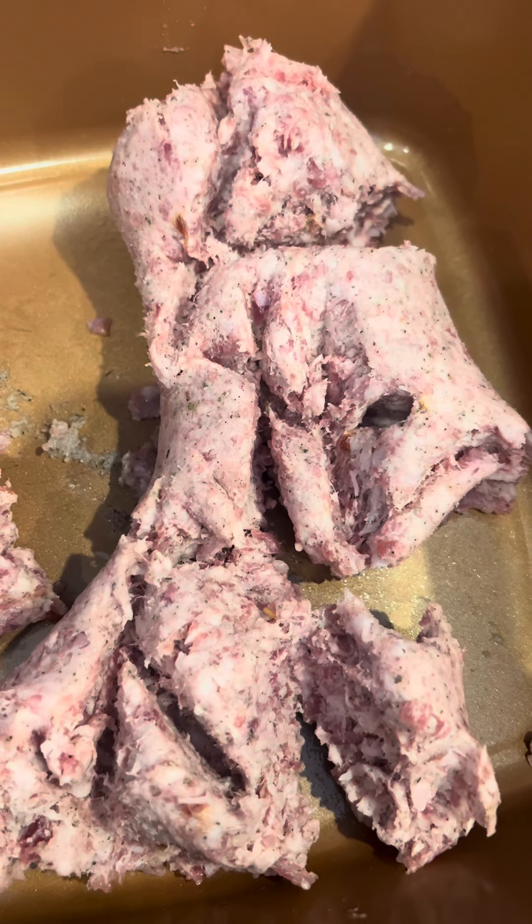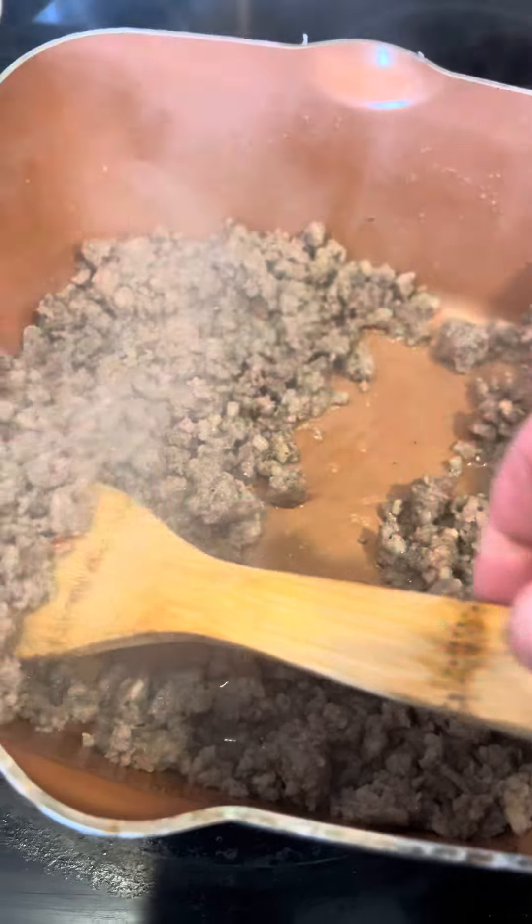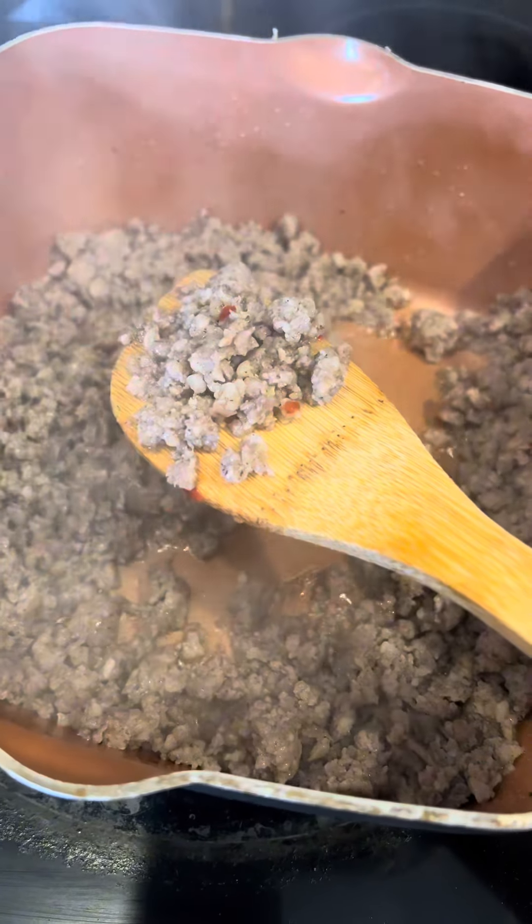Start off, brown up one pound of your favorite breakfast sausage. When your sausage is done cooking, go ahead and remove it from the pan and drain the grease. Yeah, you heard me.